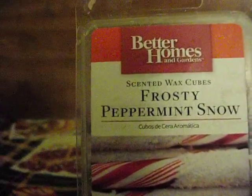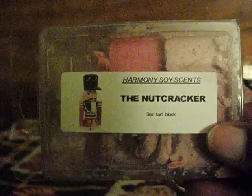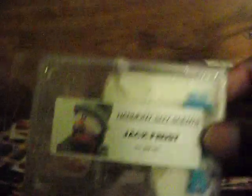Better Homes and Gardens Frosty Peppermint Snow. Harmony Soy Scents Buttercon Pie — this is full. Harmony Soy Scents The Nutcracker — I think there's three cubes left. I'm using a lot of these Harmony ones up. I bought these last Christmas and they're Christmassy scents, so I decided to put those in. Hot Buttered Rum from Harmony Soy Scents. And Jack Frost.